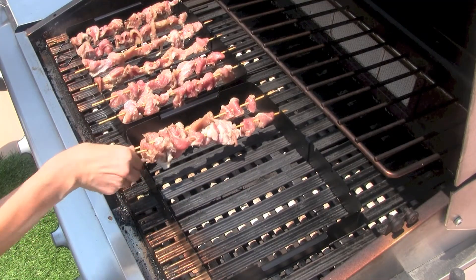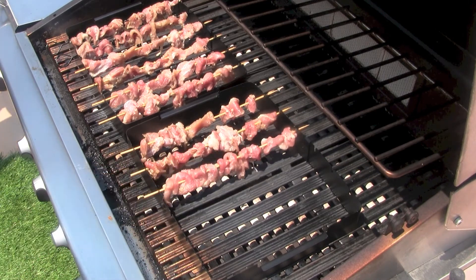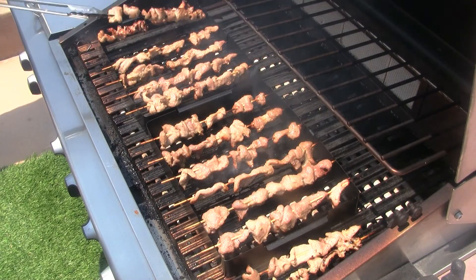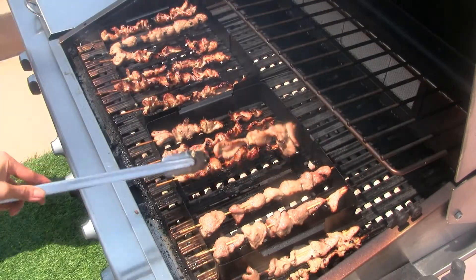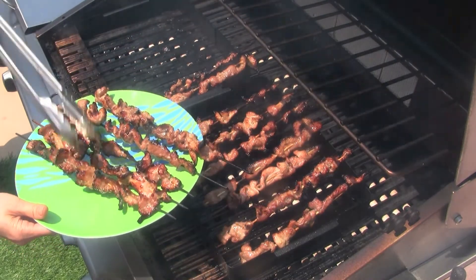Next up on the grill are the pork skewers. If you have a kebab rack like the one I have here, it makes grilling the pork skewers really easy. We grill until there are nice grill marks on either side — approximately 5 to 6 minutes per side. When they're golden brown on both sides, they're grilled to perfection.